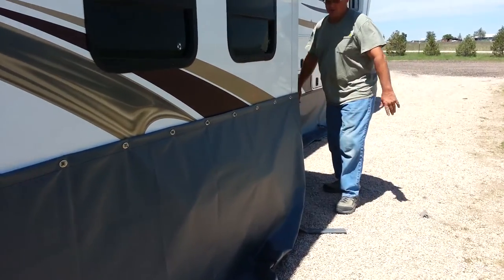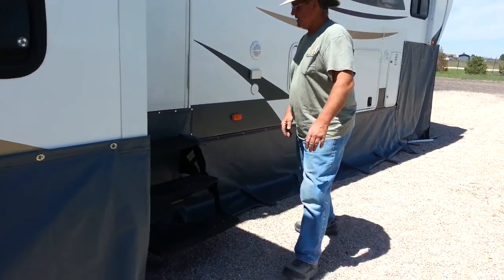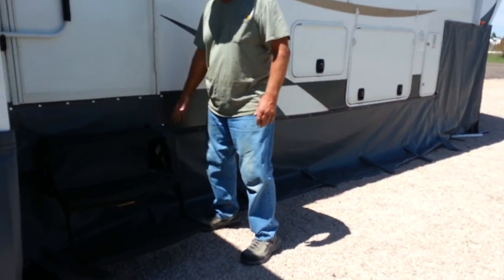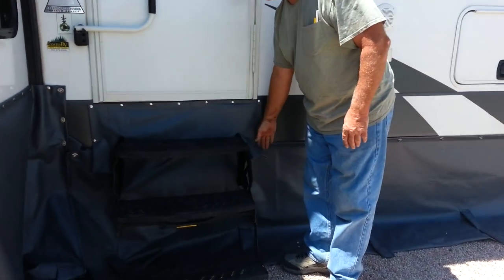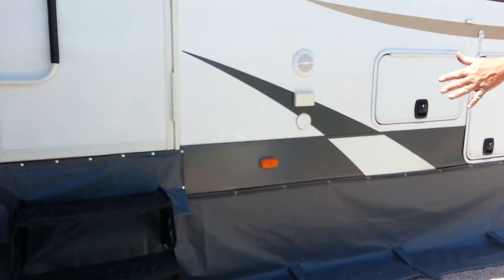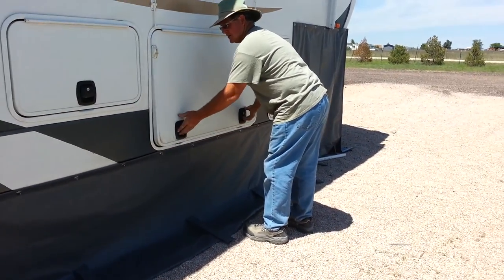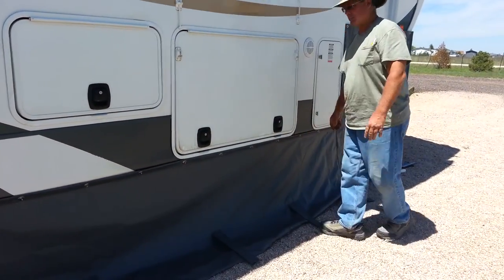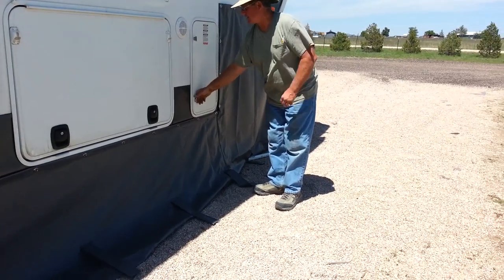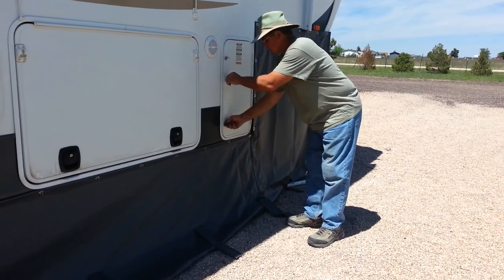We've got our good old two layers of padding that we always do on here. Then we've got the step area, which comes up behind a big T — kind of keeps all the water going on top. The door area is separate. We go underneath your cabinet doors so you can get into these without having to do anything. Got to change your propane tank, do whatever you got to do — you don't have to mess with the skirt.